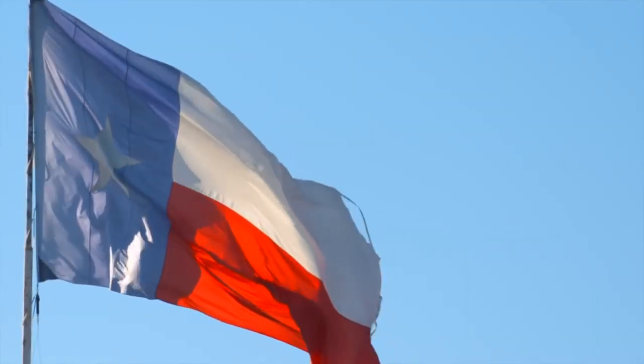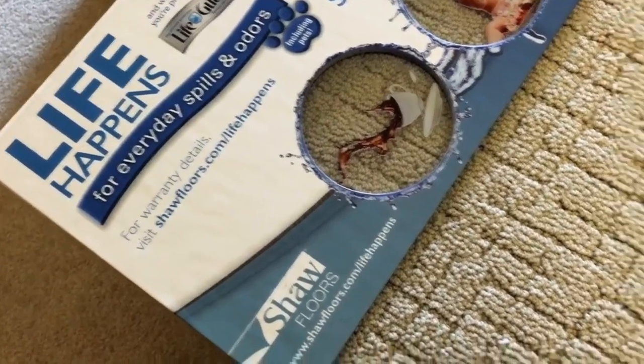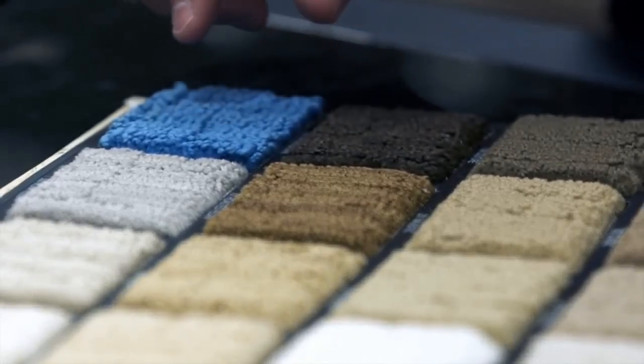My name is Mark Carr and I own a local flooring company in Texas. Never in my life have I seen a carpet like this. Shaw Lifeguard claims to be 100% waterproof. But is it? I decided to put their claim to the ultimate test.